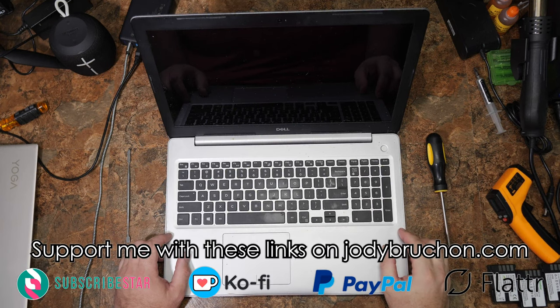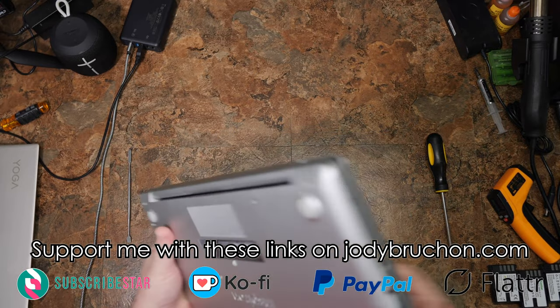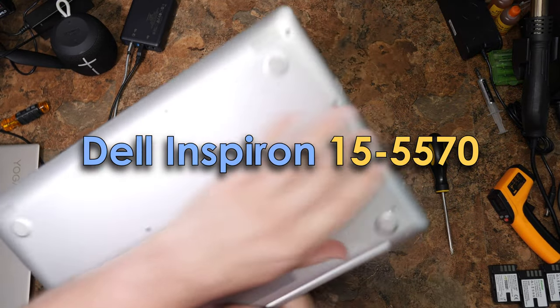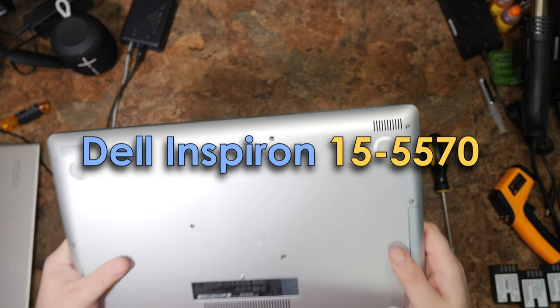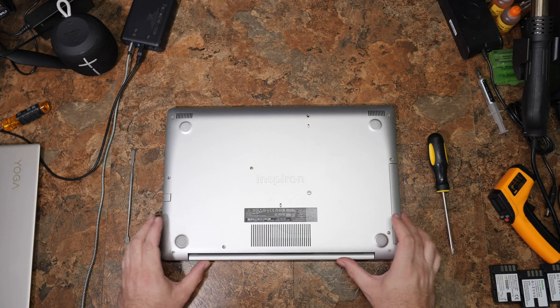Greetings, friends. Today's disassembly is a Dell — I'll tell you the exact model in the title or in some text on screen. It identifies on the bottom with a fake model number, P75F, which is not really what this is.